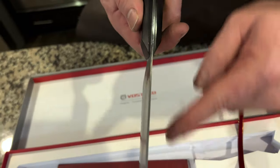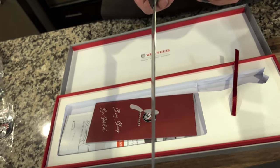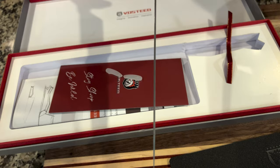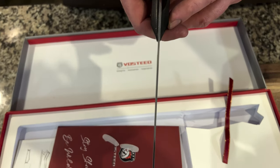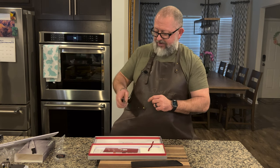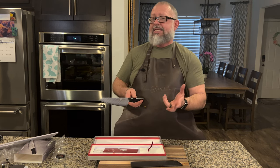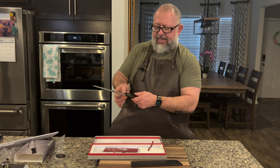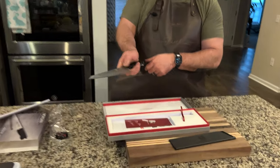I would say it's very thin in the spine — you could actually compare that to the Kobayashi. It's so thin the camera's having a hard time focusing. Unlike Japanese handles that are oval or D-shaped, and the Western handle, this is a very modern kind of look. I do like the taper going down here for the pinch grip — it doesn't abruptly end, so it does give me a little bit of comfort for the pinch grip.